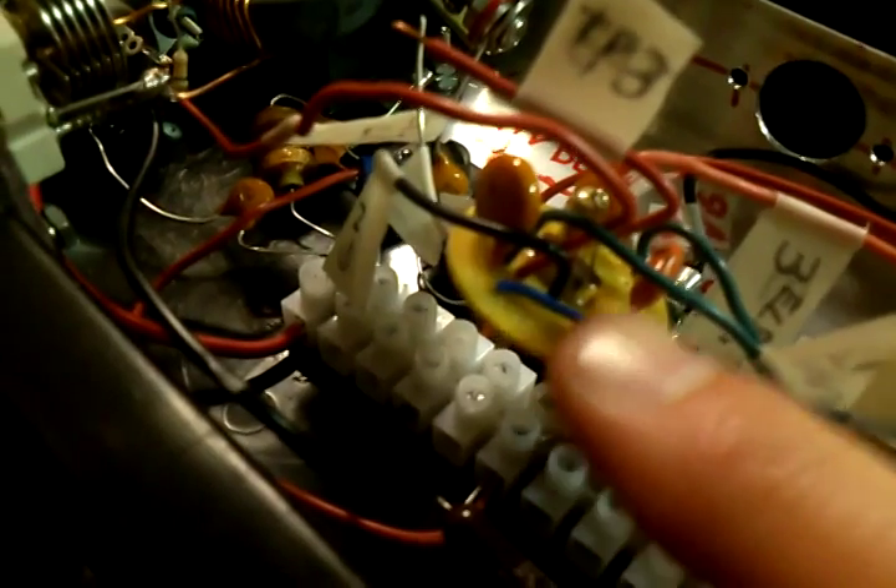Everything else we showed in the last video. The crystal is this little circuit board right in here with some of the capacitors and resistors. Keep stuff as short as possible — we've got some stuff soldered and the rest of it is actually crimped into the terminal board.